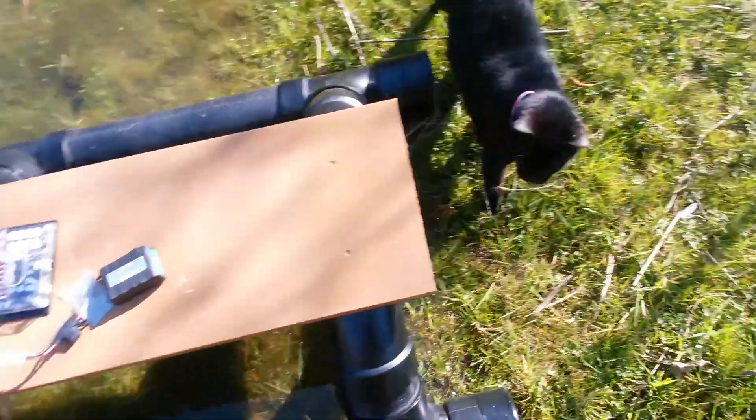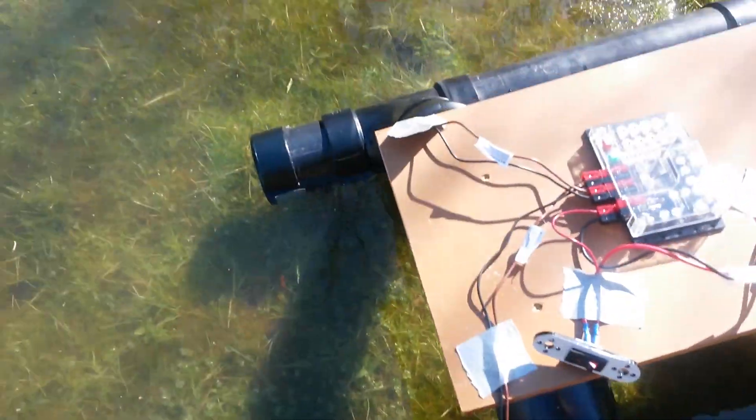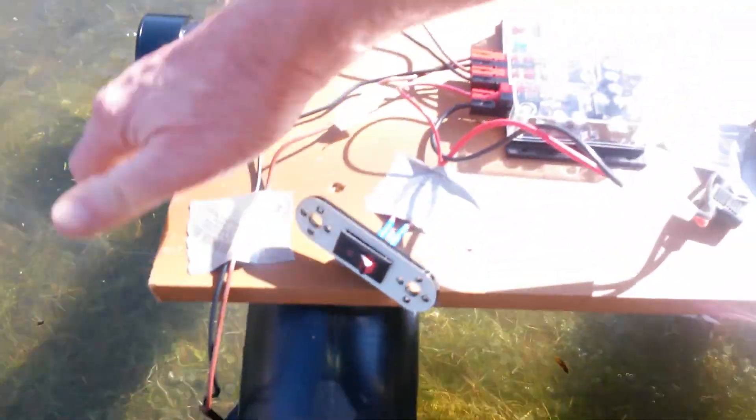Okay, well here we are for trial one with the above-water boat. You can see that contraption — these are just barely taped on. You can see that, I think. And let's see how she floats.